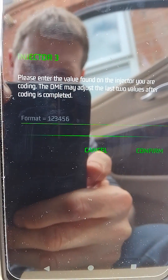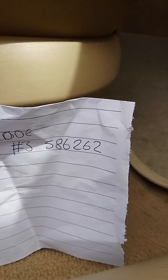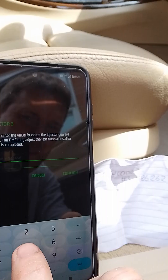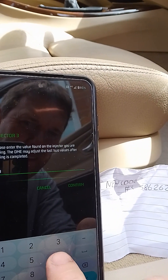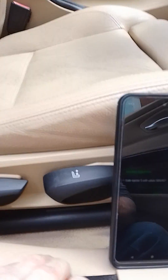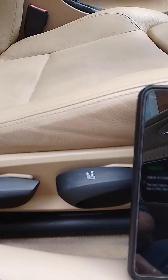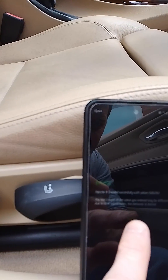I'm going to update injector 3. I've taken the value off the new injector and I'll just type that in. It's a six-digit code I've taken off there. It asked me to confirm that. I'm now seeing 'successfully coded' and that's it.